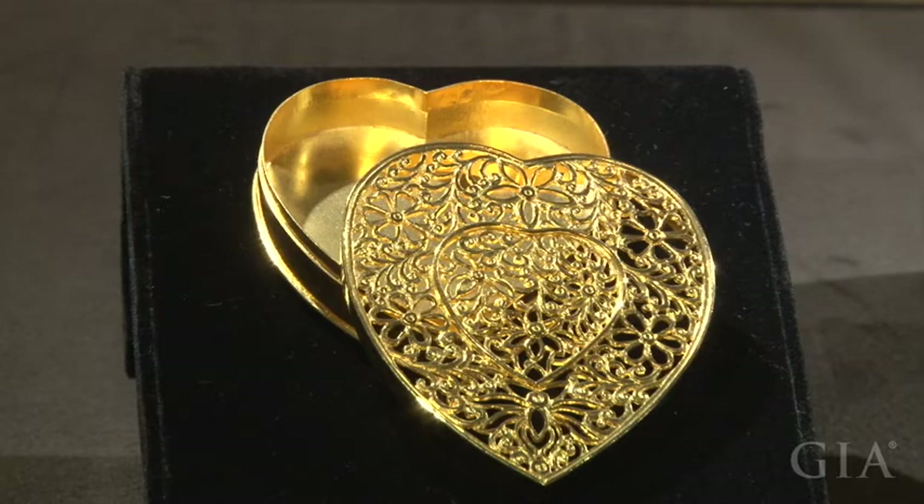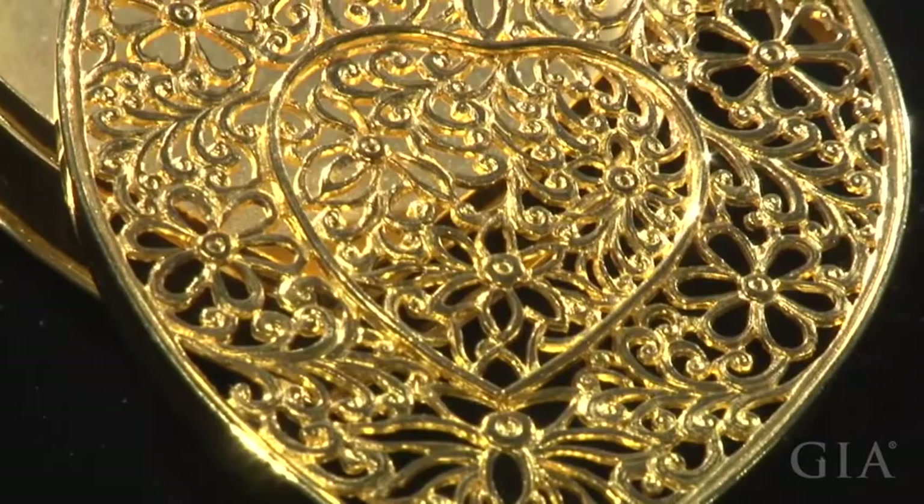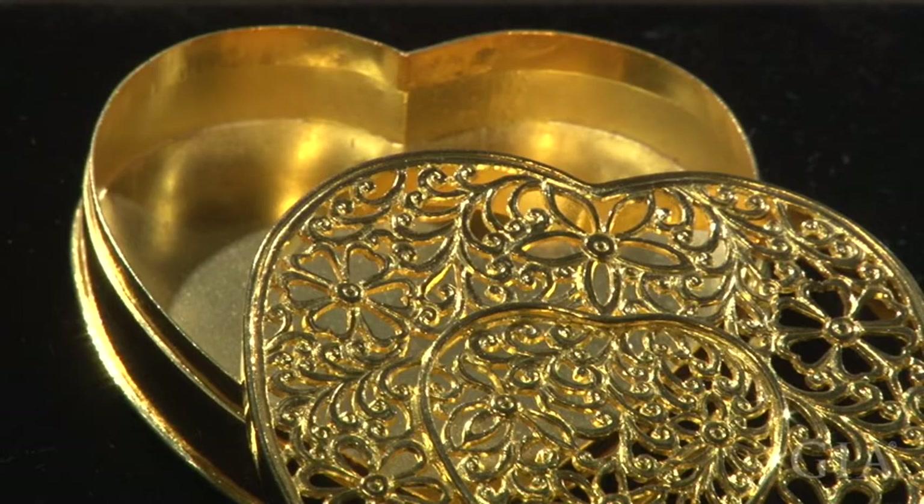This is a replica of a fragrance holder, also from the Song dynasty. It's a heart-shaped box. The cover is decorated with flowers and grass patterns made of gold threads. Engraving was also used on the cover to make the patterns more alive. The case itself is made of thin gold sheets, which allows the cover to fit tightly over it.